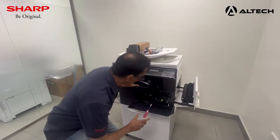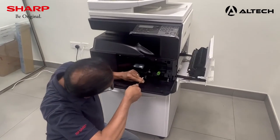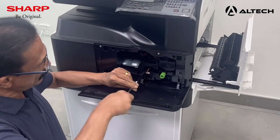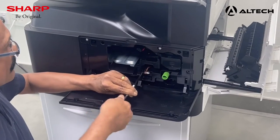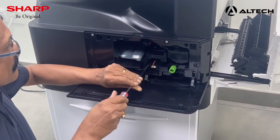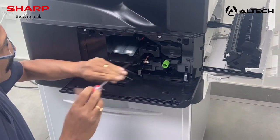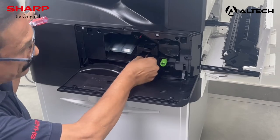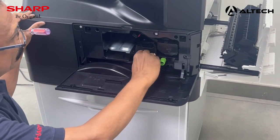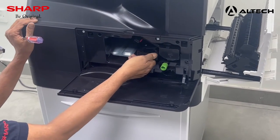Now we are going to open the doors and pull the development unit out. You require a screwdriver — inside you have a blue color screw. Unlock the screw; it will not come out completely because it is a self-tapped screw inside. Then remove the connector and you can remove the development unit by pulling it forward.